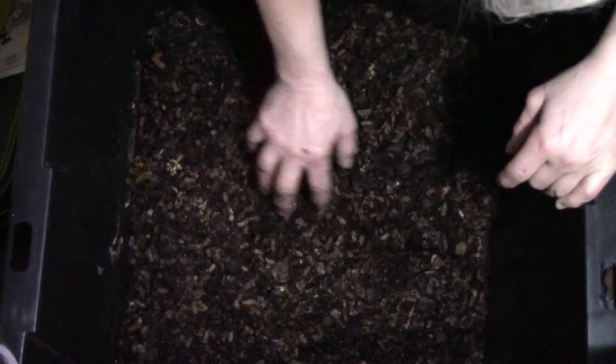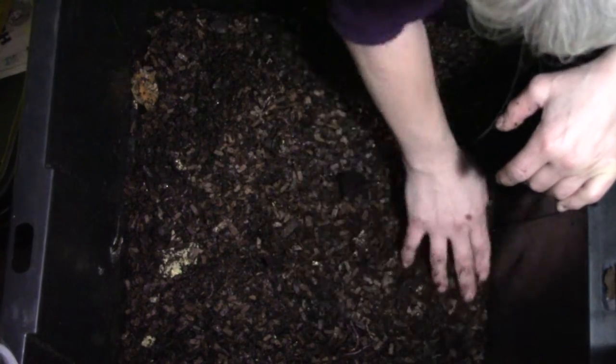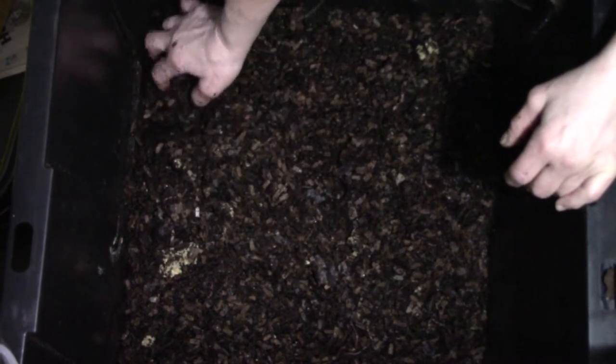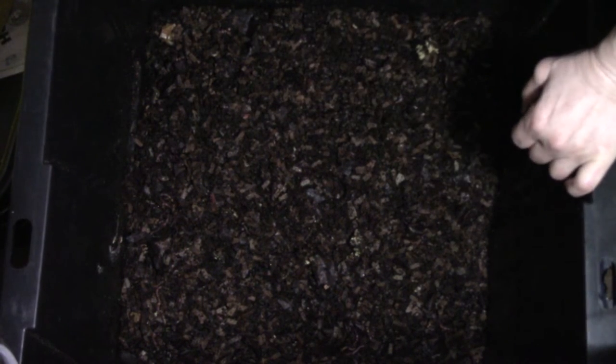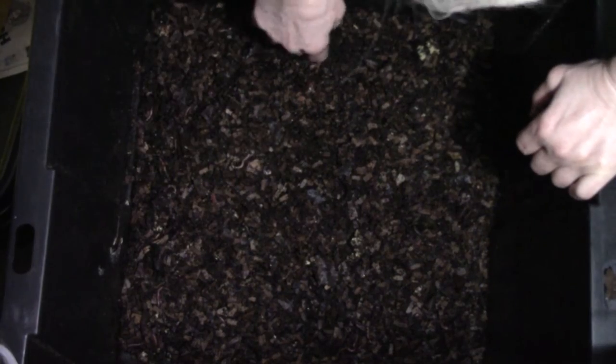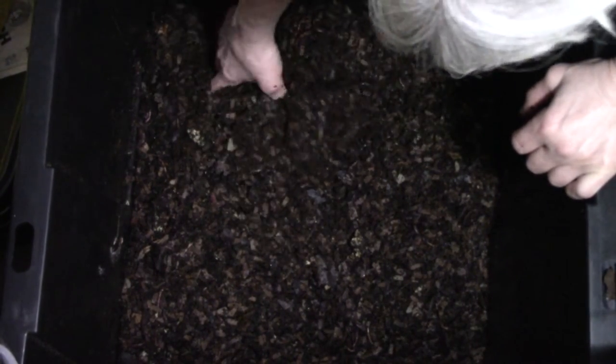We're going to see how long it takes for them to eat through this t-shirt. I'll probably move it around occasionally, but I'm not going to do anything to it except keep an eye on it. This will probably take a couple of weeks before we see anything, so we'll probably do a repeat in about three weeks to a month. We'll see if they've gone into it at all or made any of the existing holes any bigger. I saw one in here last night — he was so cool, so huge. He's probably hiding now.